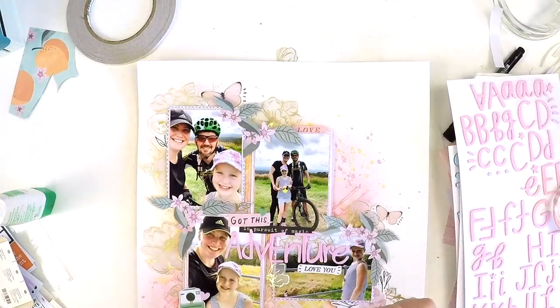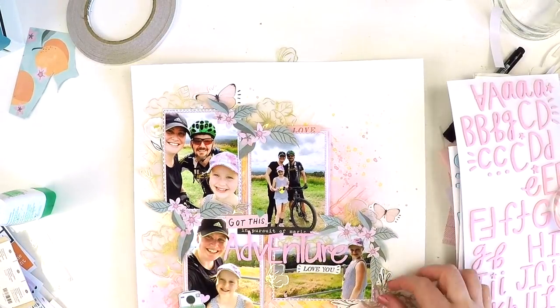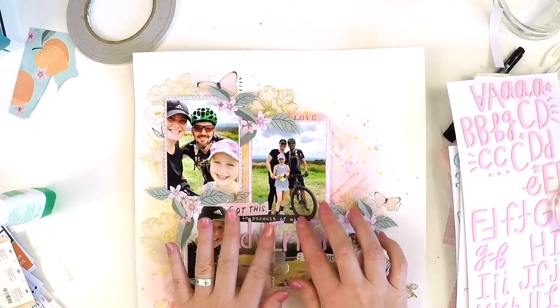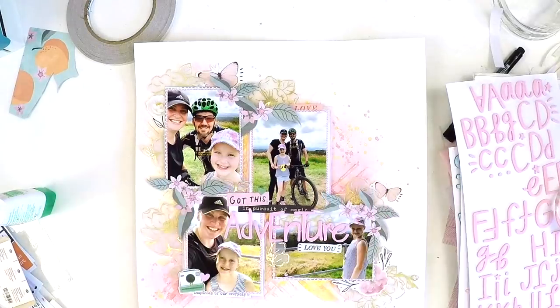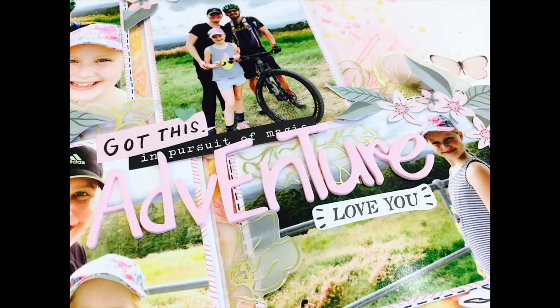If you liked this video, give me a like and a thumbs up. If you're new to my channel and like my style, I'd love you to subscribe. I can't stress enough that in this busy world we need to find things that fill our soul and make us happy — scrapbooking does that for me, and I hope it does for you too. Take care, guys, and I'll be back really soon with a new video. Bye!